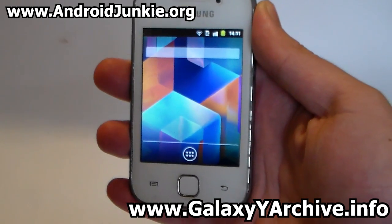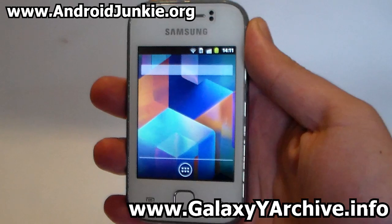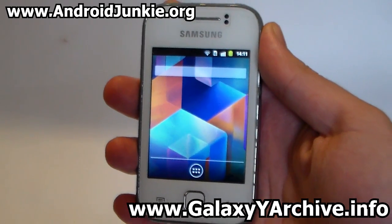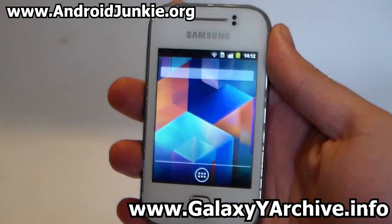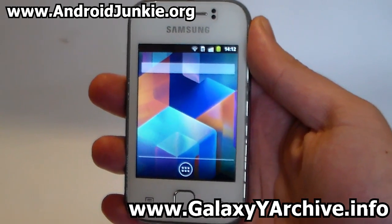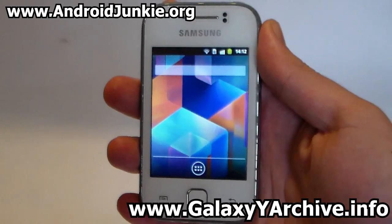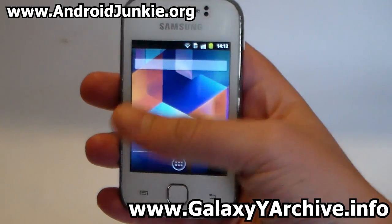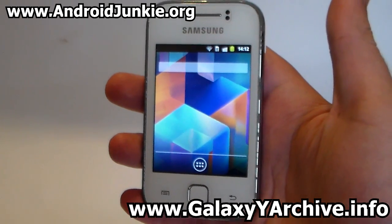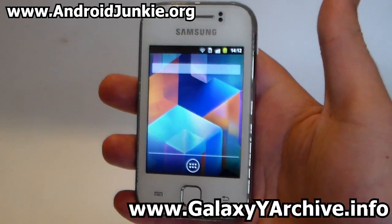This custom ROM was originally made for Galaxy Pocket but it was ported by him. Some of the basic features are Theorexed, Zip Aligned, it has some Ice Cream Sandwich apps, it is kernel free, and it has a unique style with colorful icons which makes it distinct from other ROMs that use just the basic Ice Cream Sandwich and Jelly Bean look.